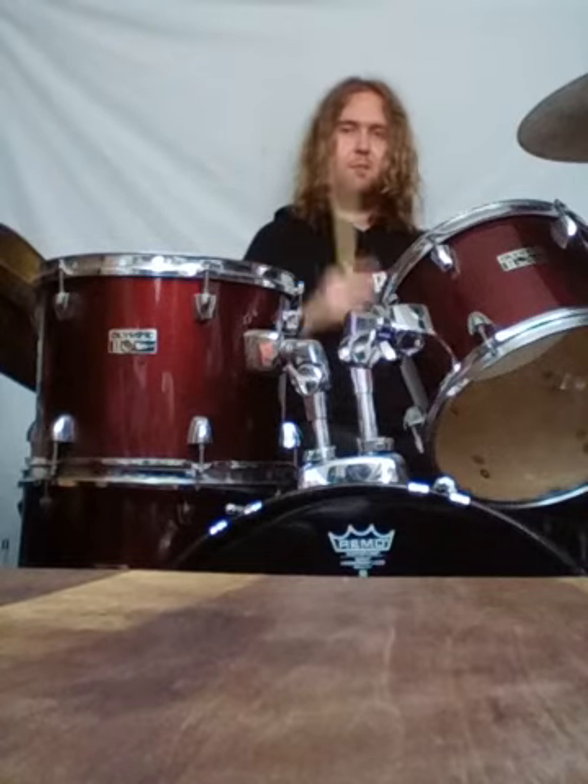So that's the flam. The flam tap is just the flam again, but you're going to add another hit on the end of that — simple as that.